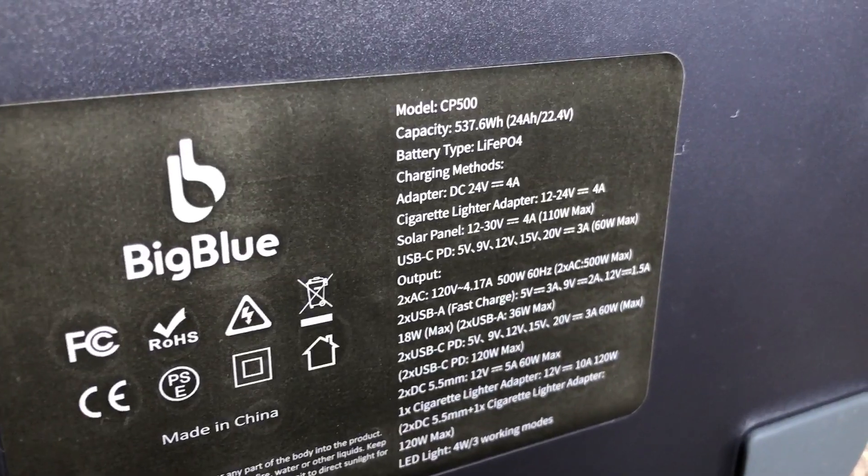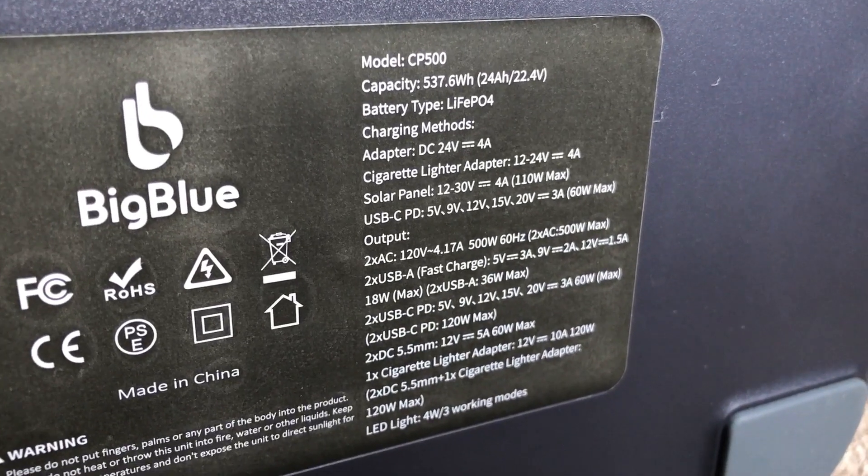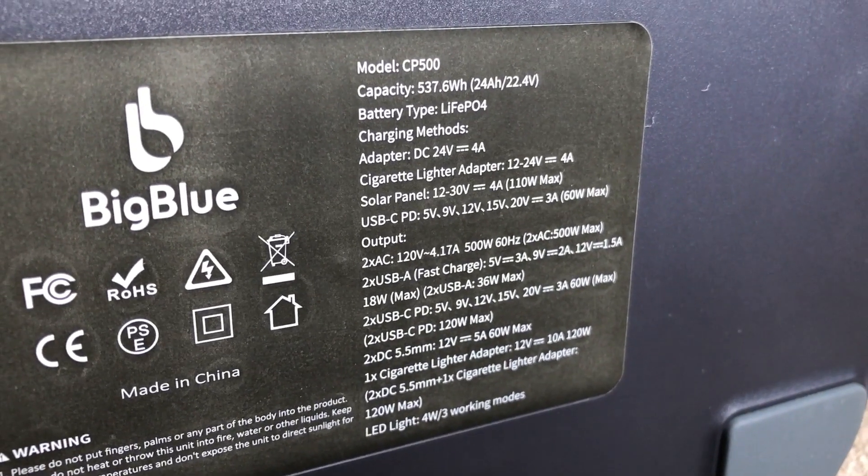I'm looking forward to Jason Noy's thorough review on it, hopefully including a capacity test — I don't have the ability to test capacity in great detail, and that's not really my thing. I have been really impressed with this company because their Amazon page and all their documentation is extremely good — one of the most detailed Amazon pages I've seen. The bottom of the device also has all the relevant stats, rated inputs, and rated outputs right on it.